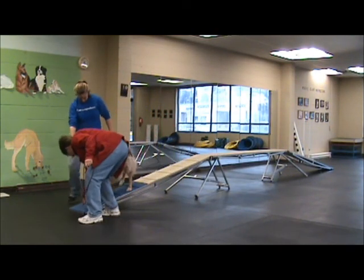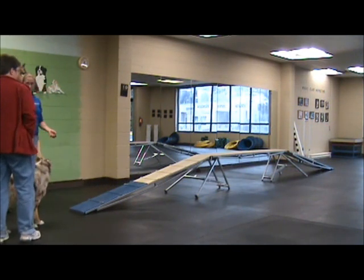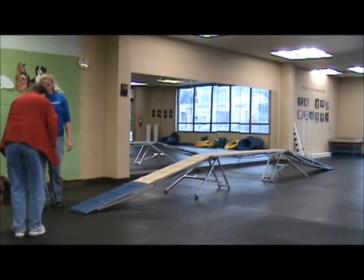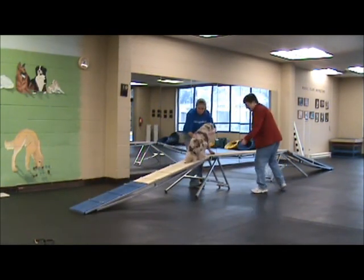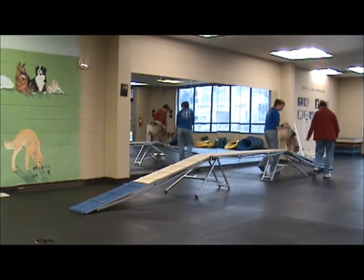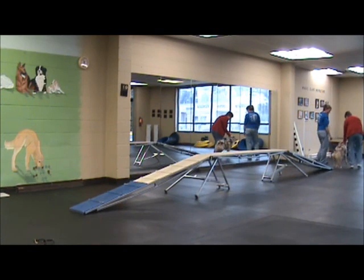There you go. Good girl. So she probably doesn't need the treats — she's very confident on it already. Let's go ahead and take her leash off so you can spot her. The important thing is stay with her. When we're training this, stay nice and close to her body. Good girl. We want to make sure we're building confidence, and if she slips, it is still a very fun option.